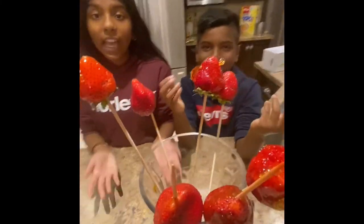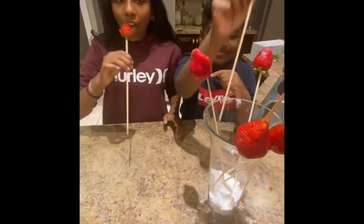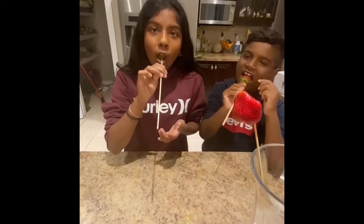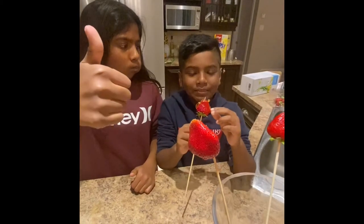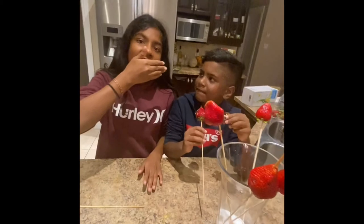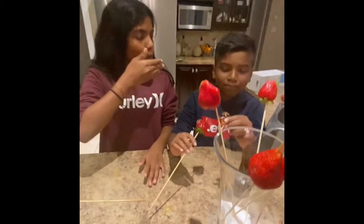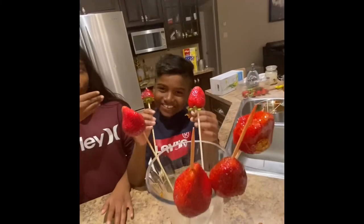We're really proud of it. Let's give it a taste just to be sure — it's really good. I'll give this a 10 out of 10. This is beautiful, it's a 10 out of 10.